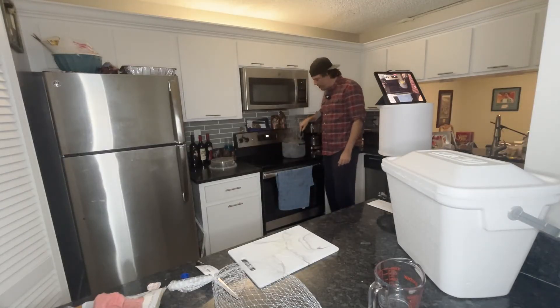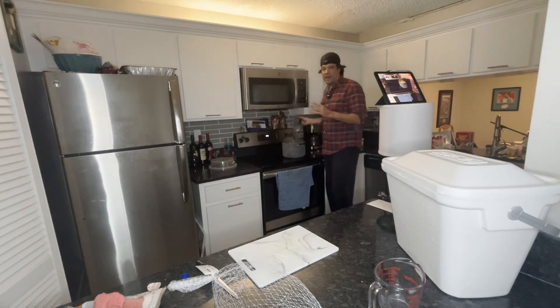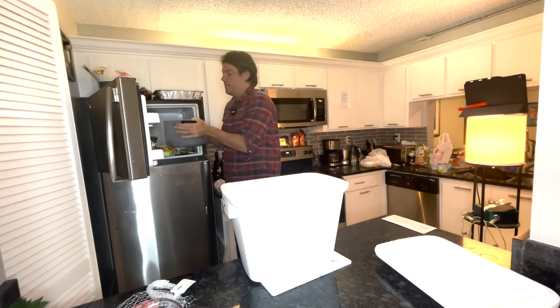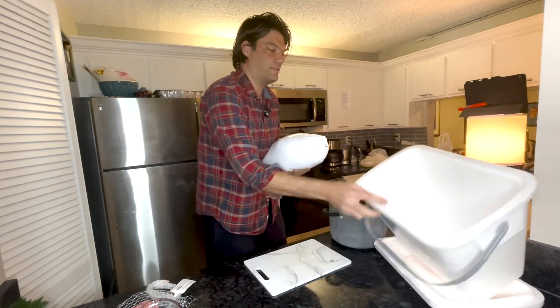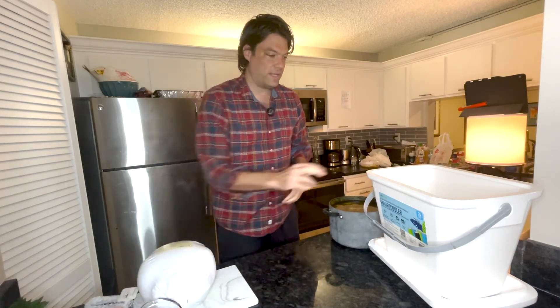Once it comes to a boil, keep mixing, then shut it off and let it cool down. We're going to put it in the refrigerator so it gets nice and cold, then put it in the cooler, add cold water, and immerse our turkey in it. Remember, we don't want the brine hot when you put the turkey in because it will start cooking it. You actually do not want to rinse your turkey — it says on the directions not to, it can cross-contaminate. So before I open the turkey, let's put the brine in the container.